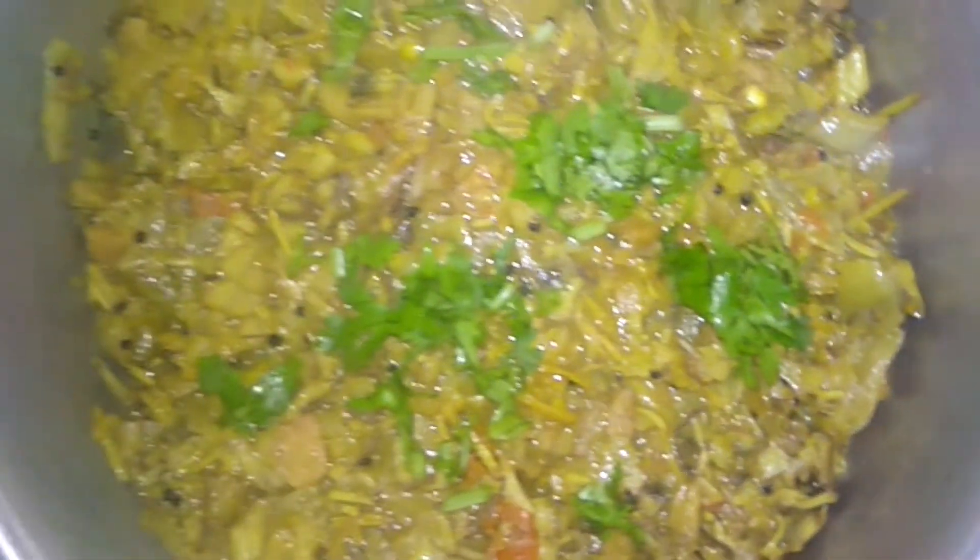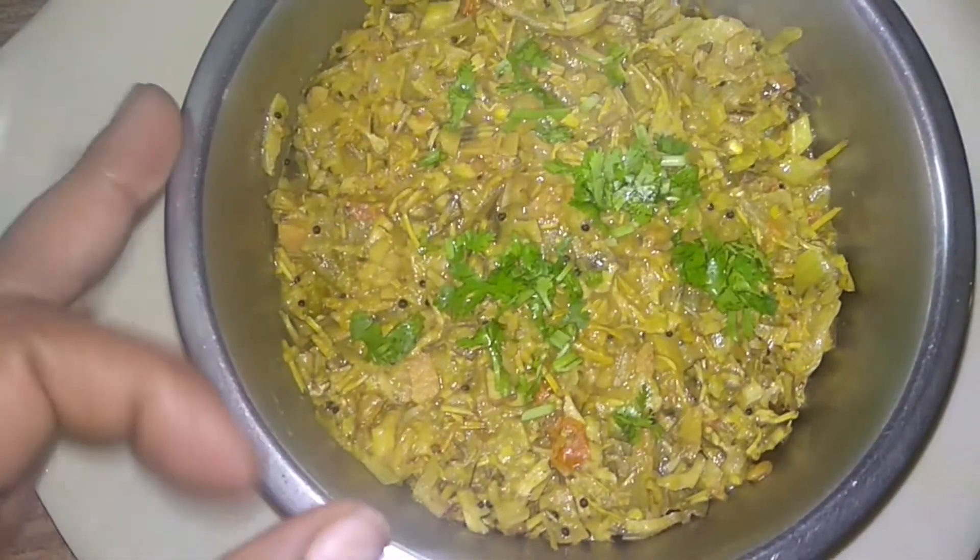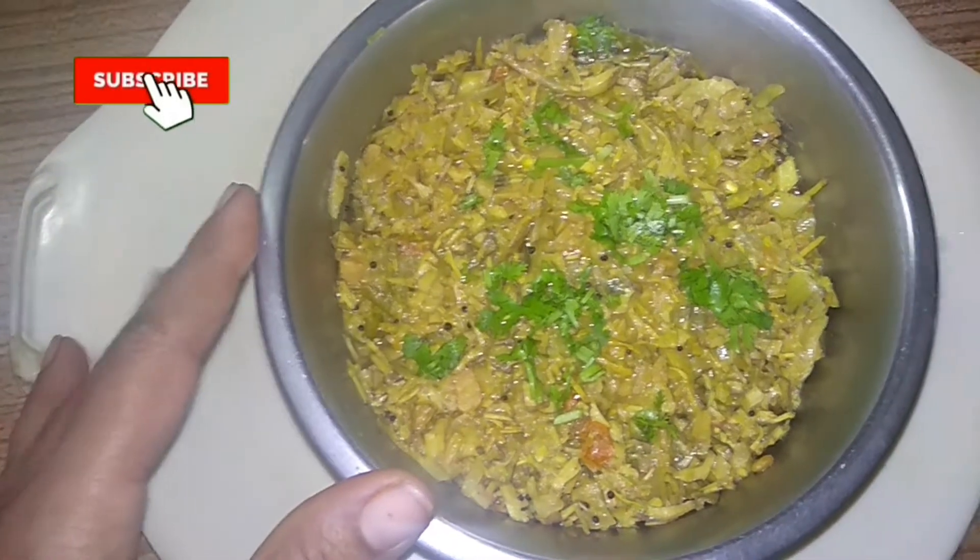Hi, how are you doing? I'm going to make the whole thing with this. You can make a whole lot of this in 15 minutes. I'm going to make this thing at the cooking.